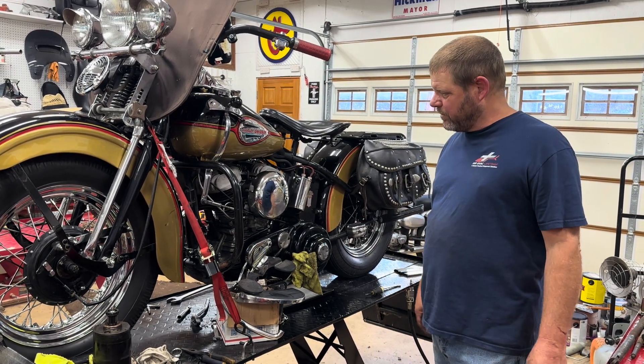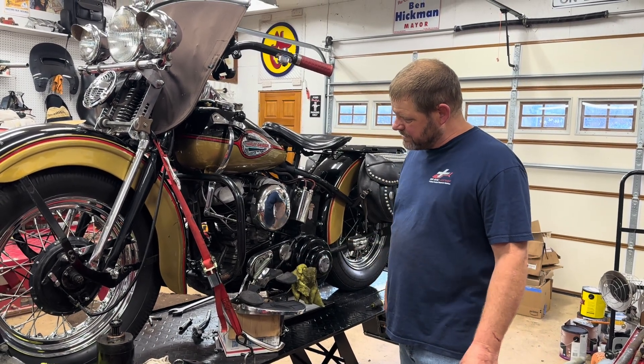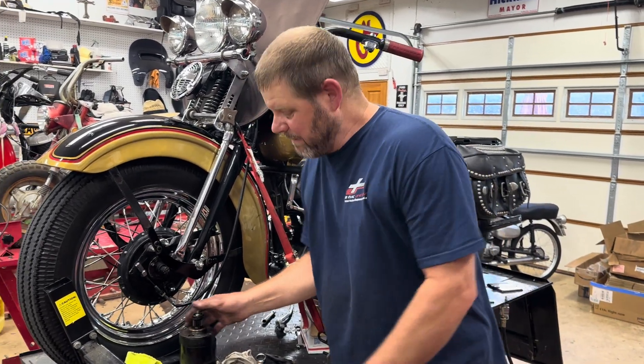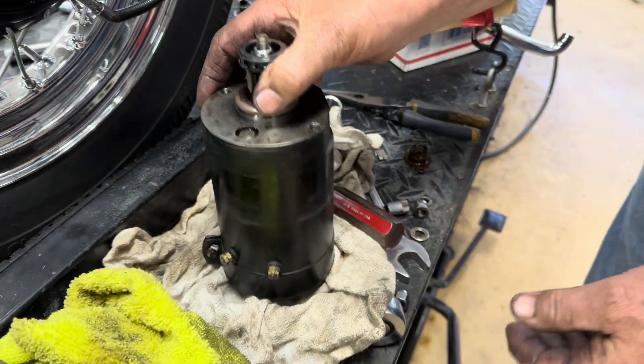...and put new stuff in it so we don't have to worry about it for a while. I want to talk about that for a minute and kind of show you what's involved in doing that on one of these old motorcycles. This is the generator.